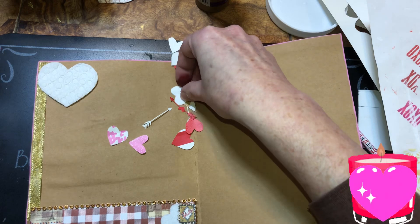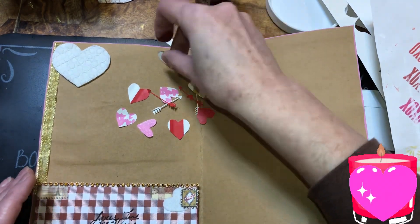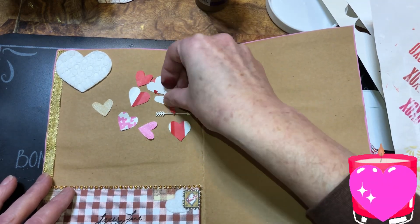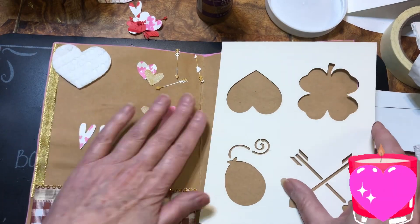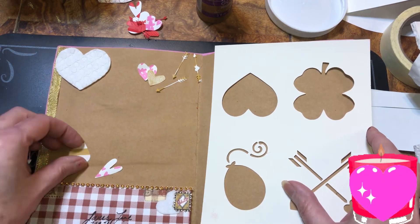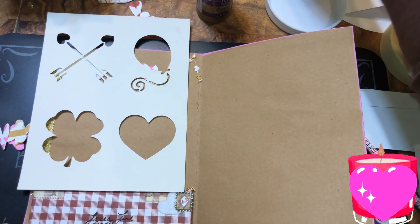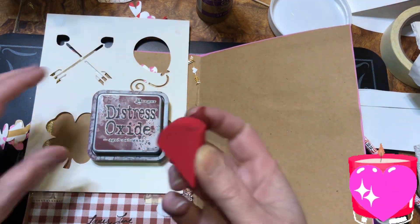I wanted to work these in here somehow — they don't really match the maroon. That's why I chose a white Valentine pocket — those ones do, the reds don't. I decided I'm not gonna use all of these but I decided which colors I wanted. Again, these are all from our bags punched out with die cuts. I want a heart here but I'm gonna do maroon because it matches.